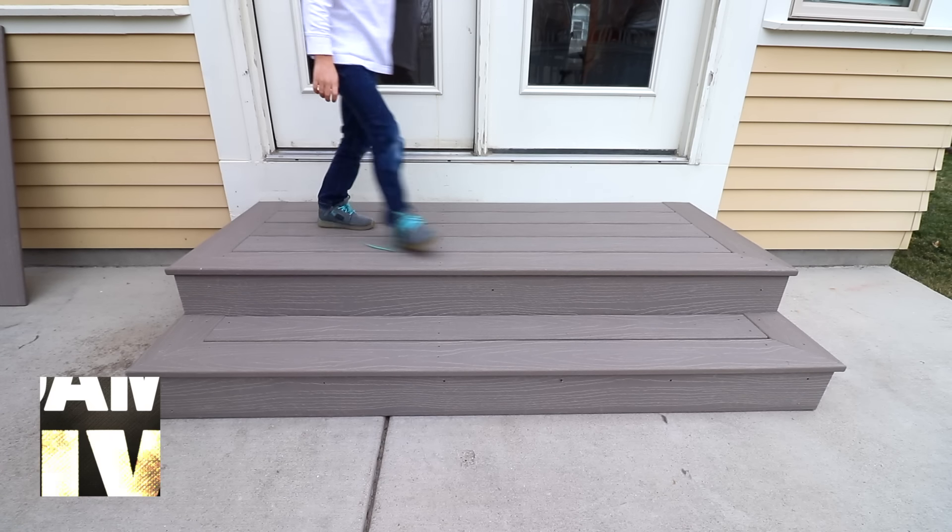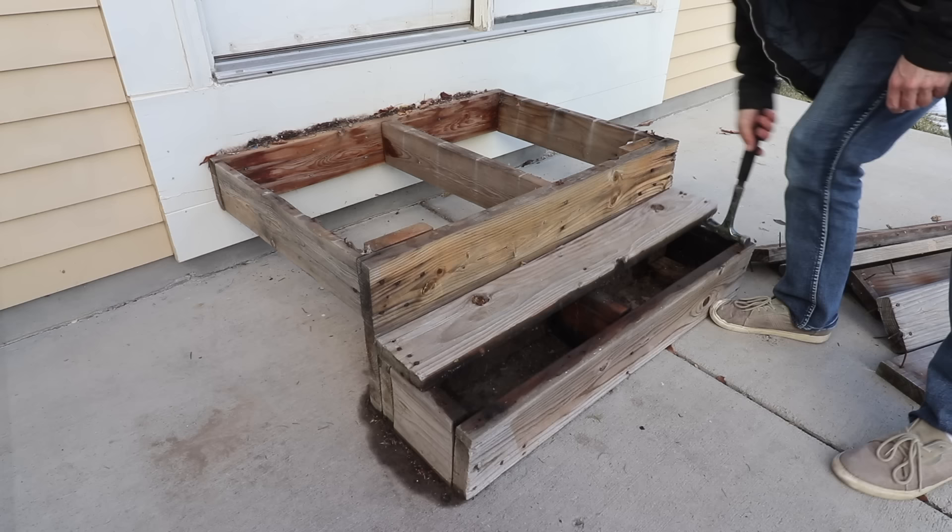Hello and welcome back. In this week's video we are going to be rebuilding some back patio steps. You can see the existing steps are starting to get worn and weathered, and as I'm ripping up the boards it's been trapping moisture and some of the wood is starting to rot.